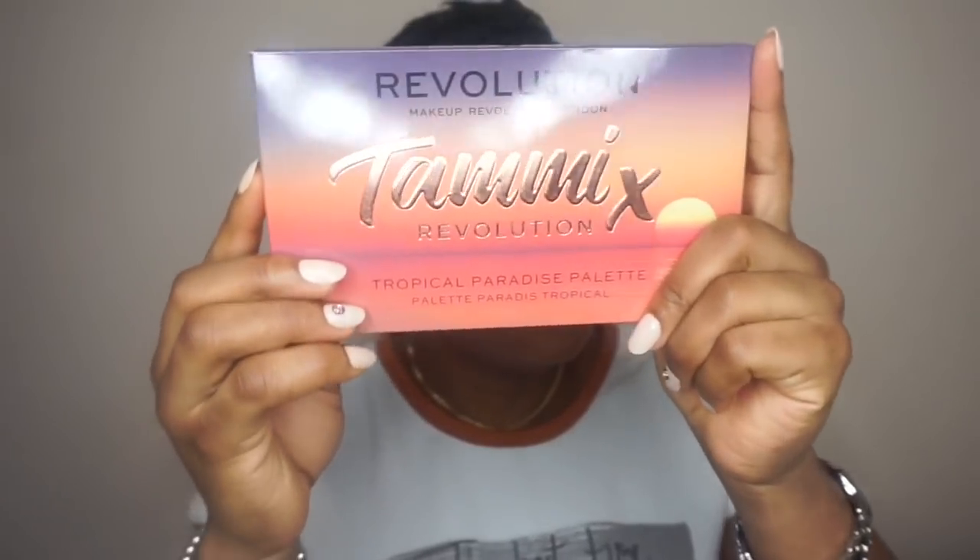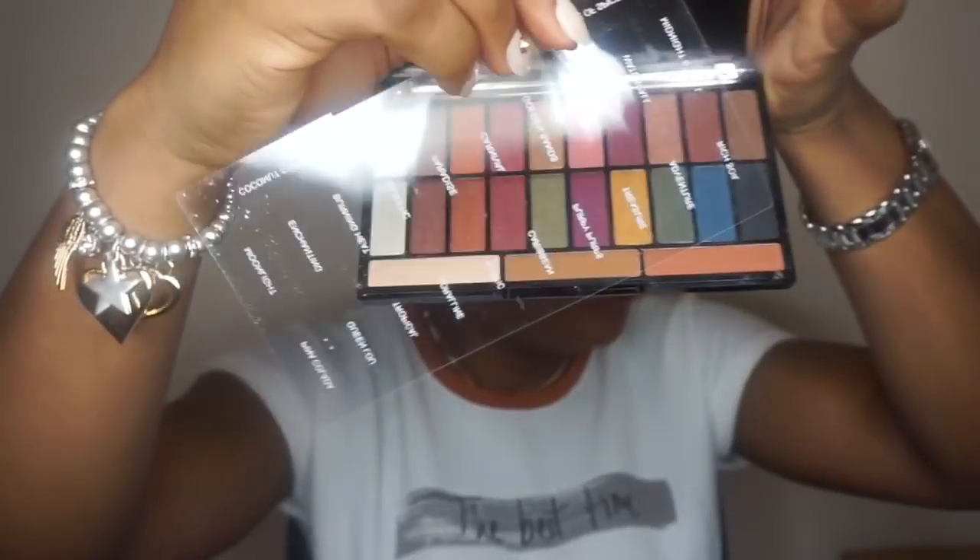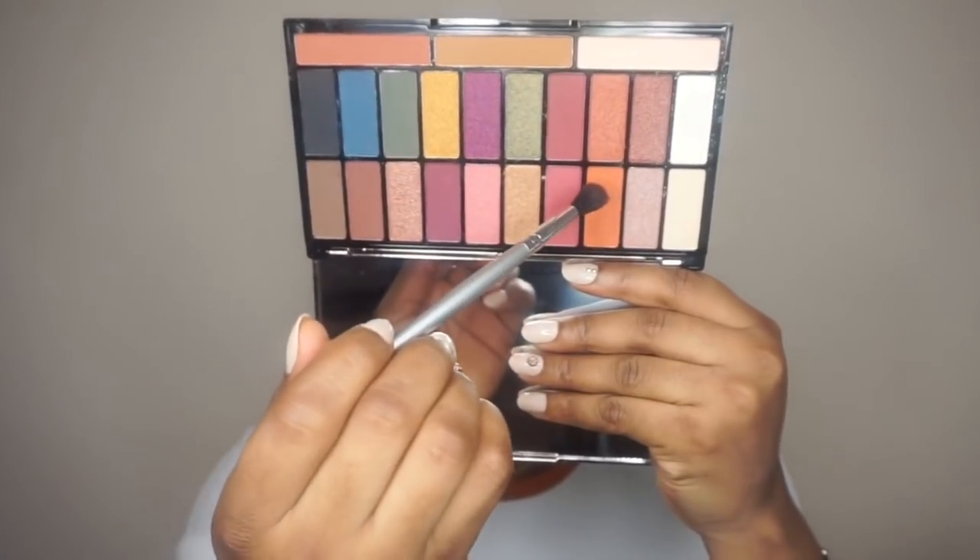Taking the Tammy x Revolution palette — the packaging of this palette is really nice. I'm going to start with the orange color and blend that on the crease as a transition color for the eyes.